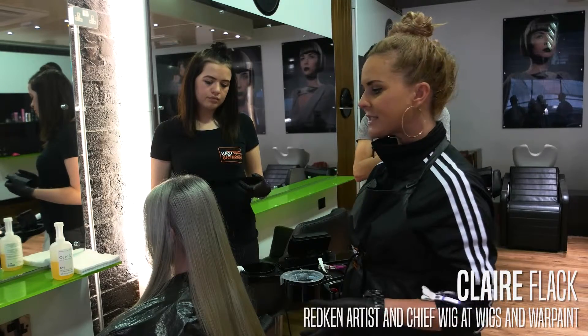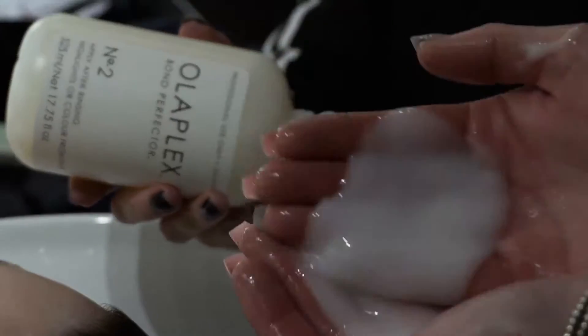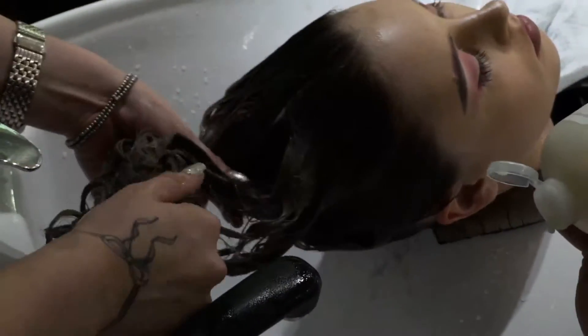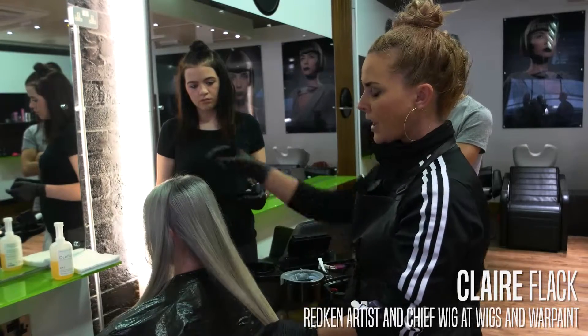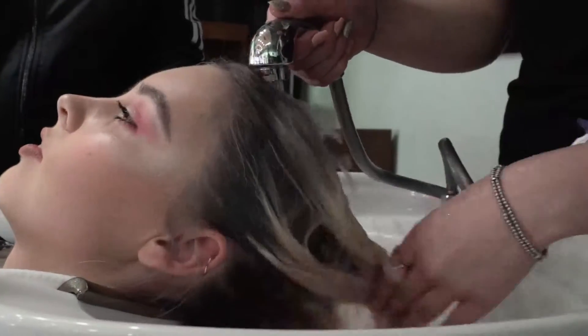We've had to pre-lighten the hair twice using Flash Lift, 9% and Olaplex to stop the hair from breaking down. We've then gone back in, done a slightly darker, smokier route into a little bit lighter onto the ends.